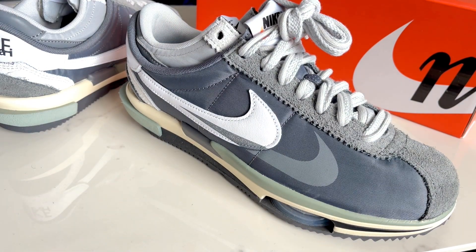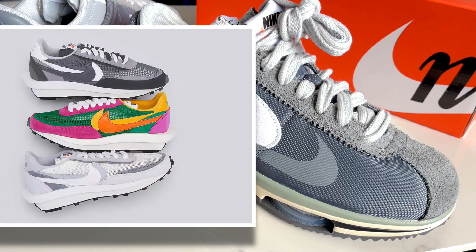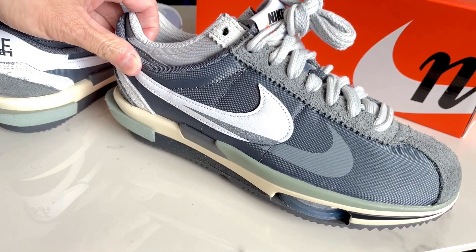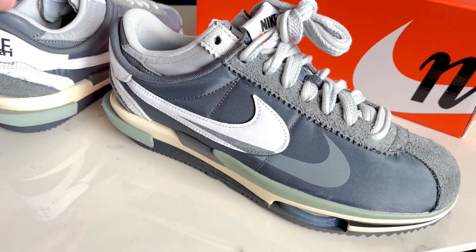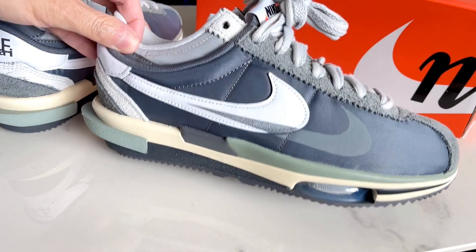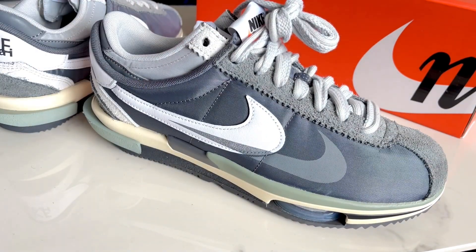This is not as popular as the Waffle collaboration — this is the Cortez — but it has the similar design elements from the collaboration. Basically it looks like two shoes kind of morphed into one. I'm going to go over some of the details and then later I'll show you what it looks like on.